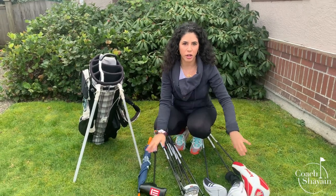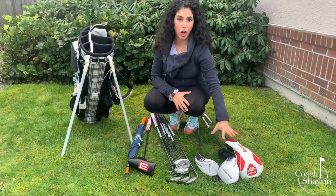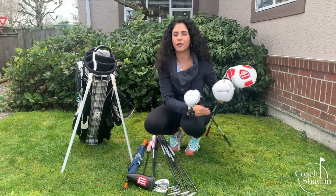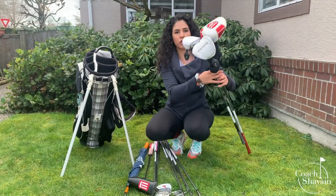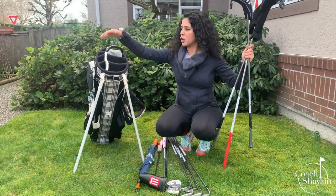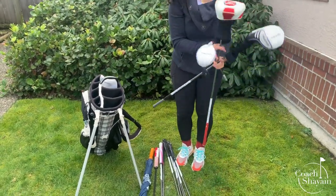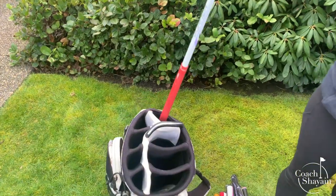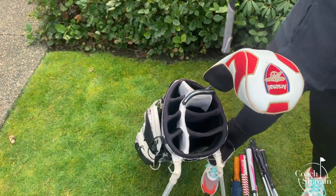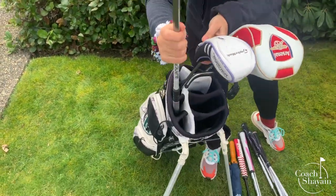I currently have all my golf clubs laid on the floor just to make it easy to explain. They go from the longest club to the shortest. We have the driver, your fairway woods, your hybrids — all your long clubs that you would hit off the tee box. All of the long clubs go first in the top section. My driver gets used the most, so I stick my driver right in here, and then all my fairway woods I place in the other compartments.